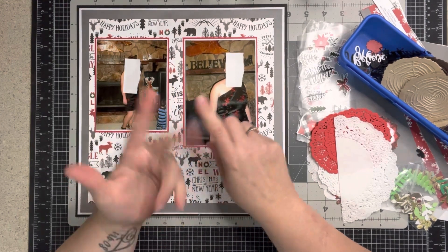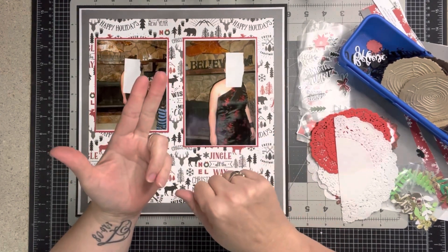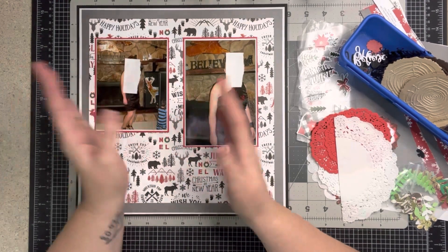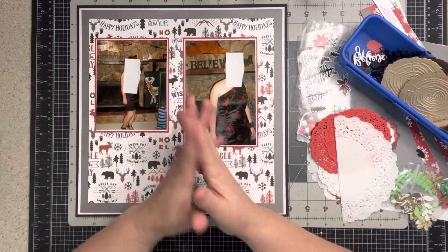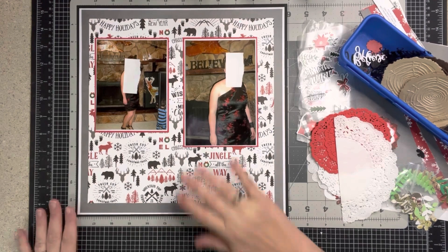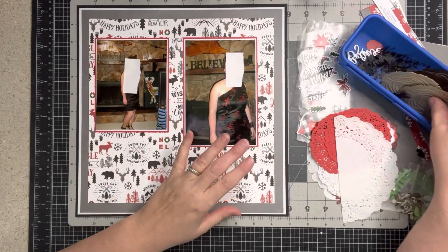If you watched me make the page kits, you may have seen me make the base pages a couple days ago. I explained that in that video, and today we're going to complete our first layout. Let's just get to it.